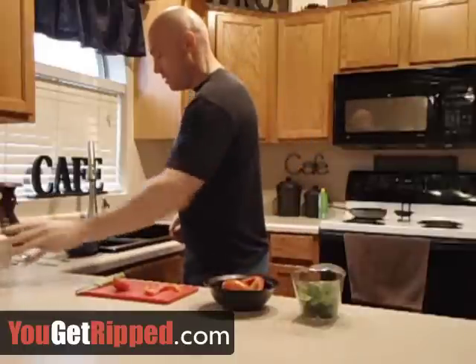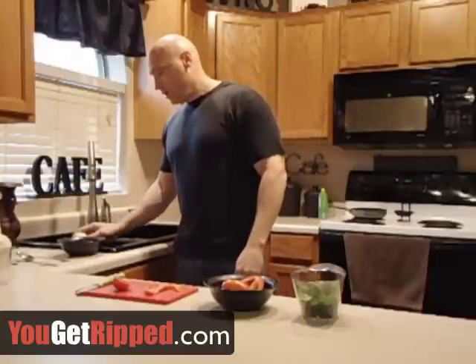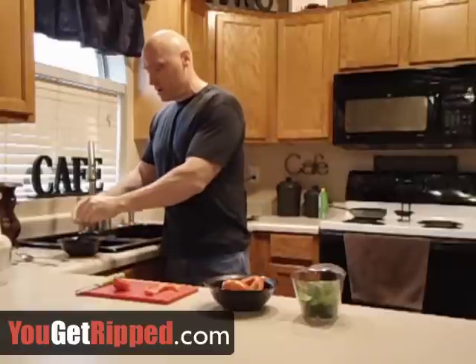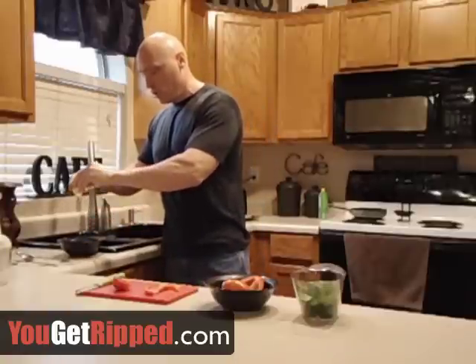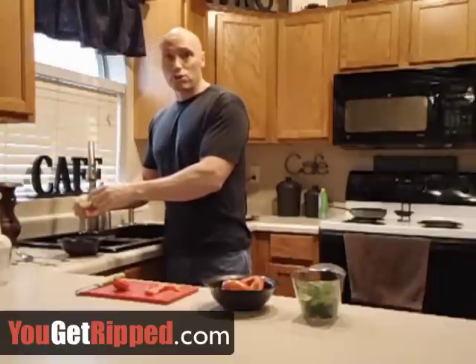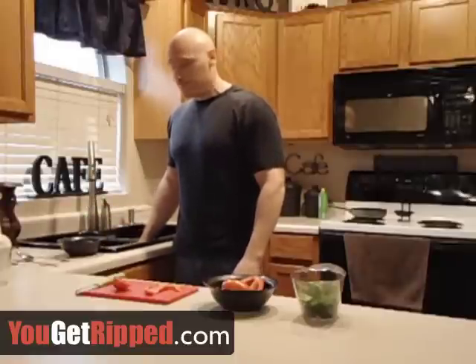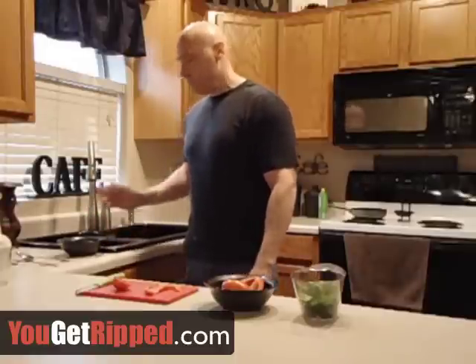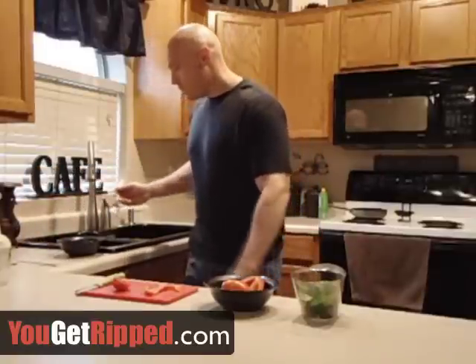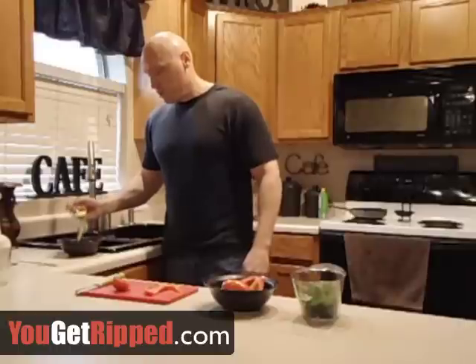I've got three egg whites in a bowl. I use four eggs total, so I'll crack the last egg here and put the whole egg right in the bowl. Some people can squash it around and get the yolk out with the shell, but I'm not that talented and I'll end up with a lot of shell in my bowl. So I'll take a spoon and actually scoop the yolk out.